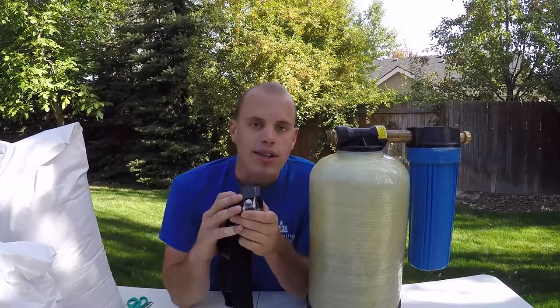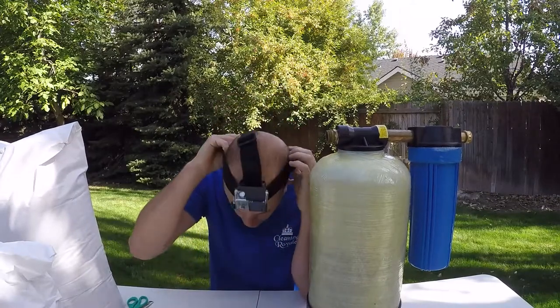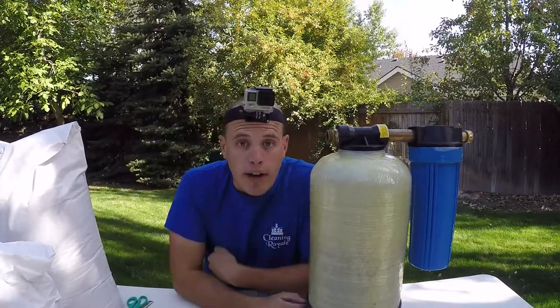Hey guys, Asa here with Cleaning Royale of Boise, Idaho. In this video I'm going to show you how to change the resin in a DI tank. So that you can see everything that I'm doing, I'll be wearing a GoPro head mount — because this is what all the cool guys are wearing.